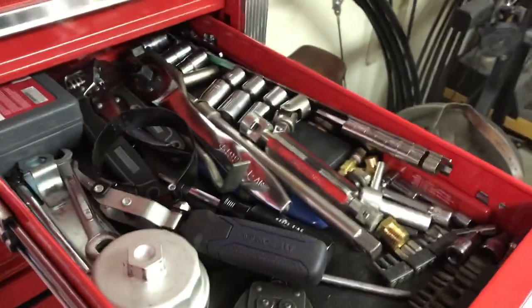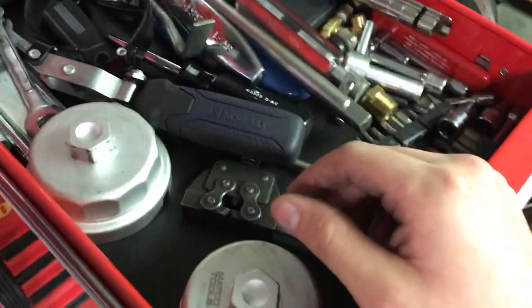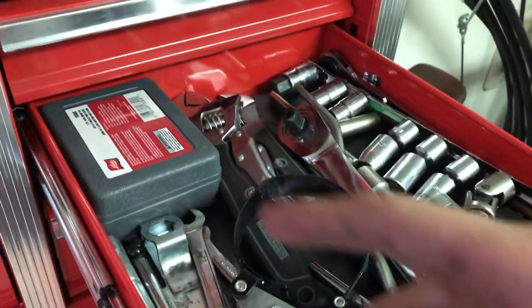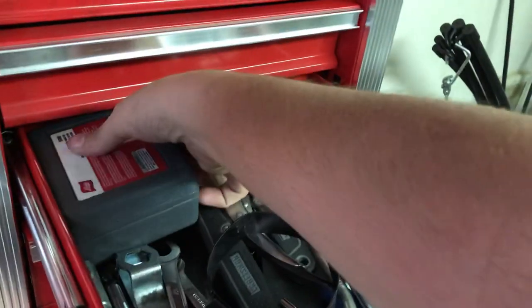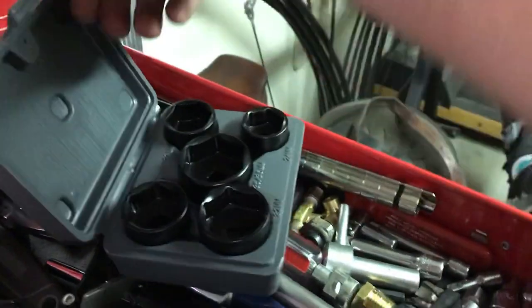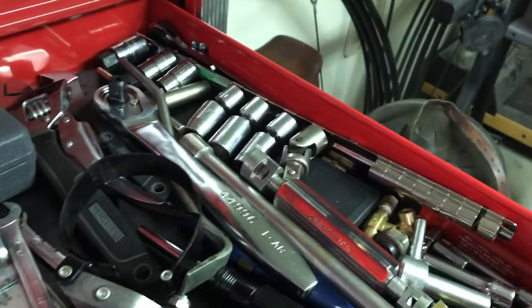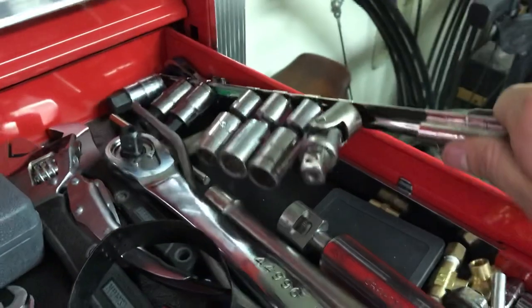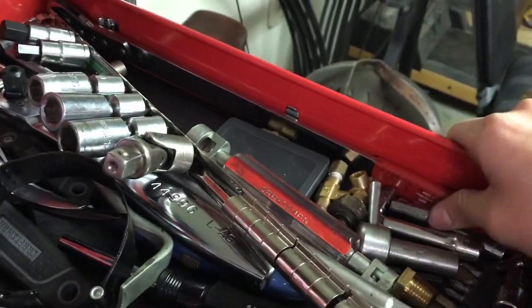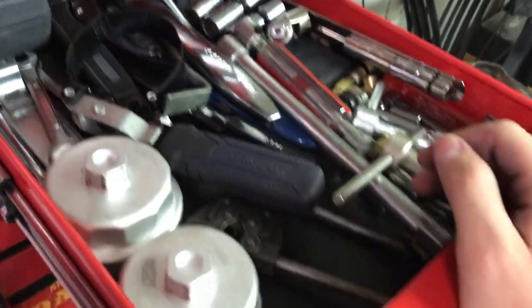This drawer is kind of like the overflow — stuff I've either upgraded or don't use very often. Like a little chain breaker for motorcycle chains, oil filter wrenches for Toyotas. Big sockets and little short ones — I got them pretty cheap, figured why not. Some older ratchets and stuff I don't use anymore. A socket rail with some swivel junk sockets on it. Serpentine belt tool, brake tools, valve tools. Little bit of everything.